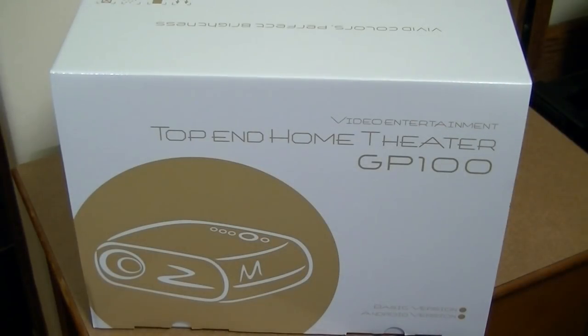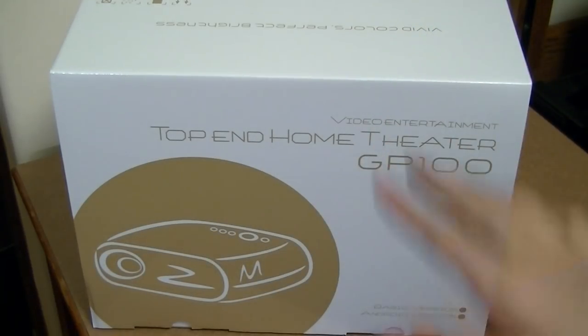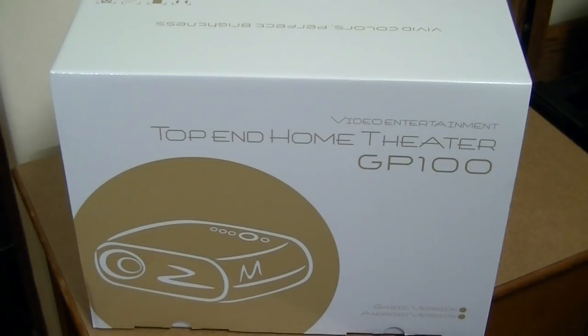We still don't have quite as many full 1080p projectors at this price, but hopefully that's going to be the next step. The GP100 also has a 3,500 lumen output, so it gets quite bright, and it comes in two different color versions — black and white.